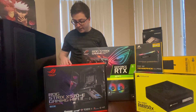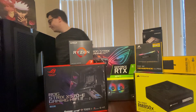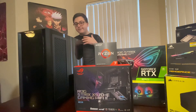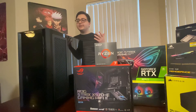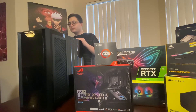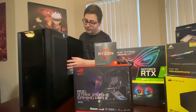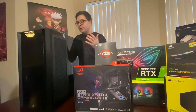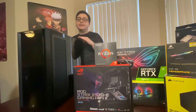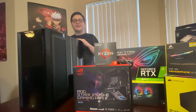Really excited for everything shown, and on to the last thing — we actually have the PC case itself. Here it is: the Corsair 5000X. I was deciding between the 5000D, the 4000D, and the 5000X, and I decided to go with the 5000X. It's going to look really nice with all the RGB lights and the tempered glass. The 5000D does have a little better airflow, but I think this will still get plenty of good airflow with all the fans and CPU cooling.